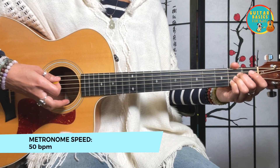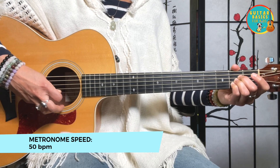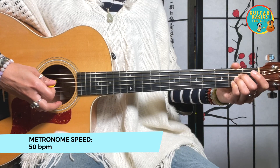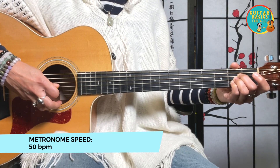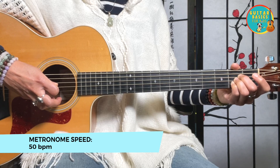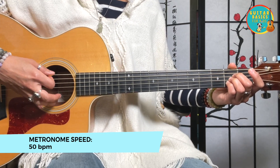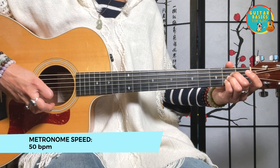One and two and three and four and. Down, down, down, up, down, up, down. One and two and three and four.